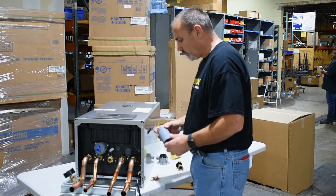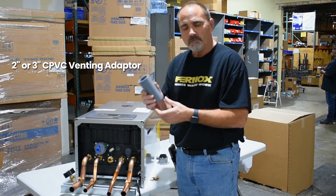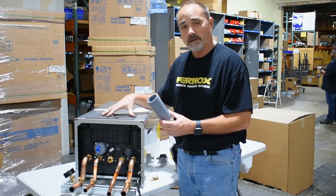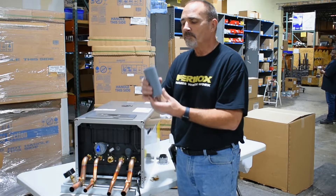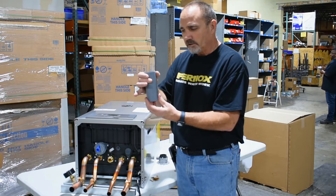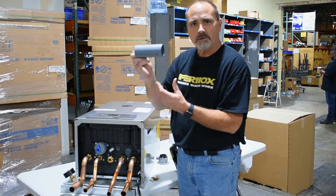One of the other things I wanted to go over is the CPVC that they give you. They give it to you for a reason, especially on a combi, because you're going to be running higher temperatures for that domestic water. Use this first. Whether you keep it two-inch, put a coupler on there. Whether you go to three, put your reducer right on there — put this piece on first.